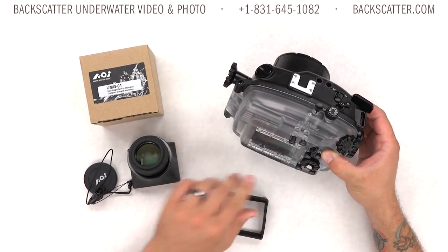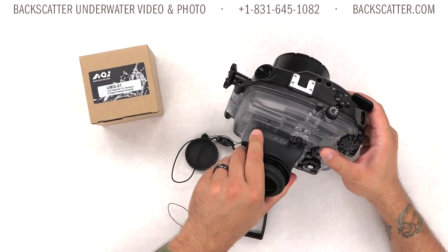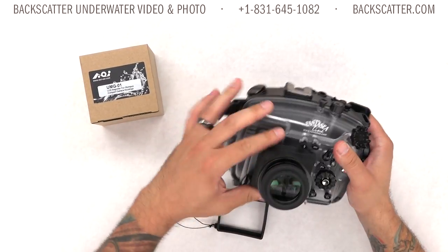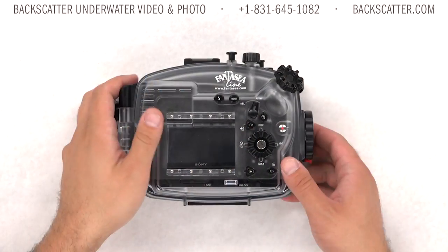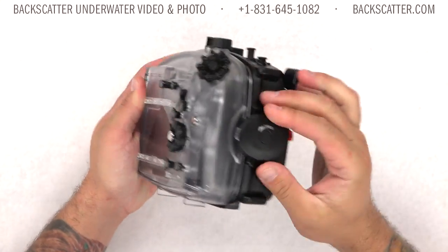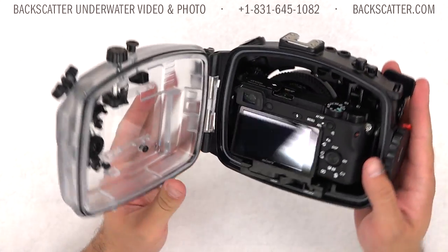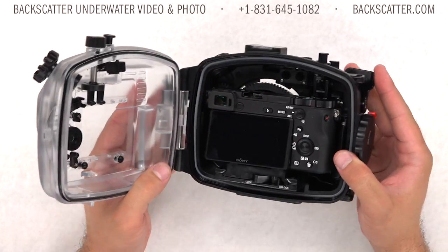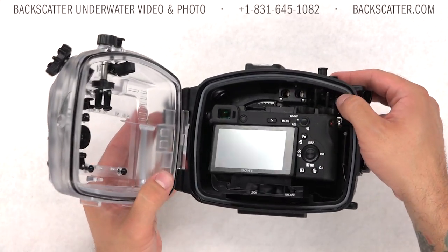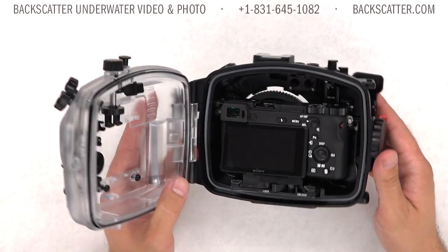It includes an anti-glare hood which is easily removable when packing for travel. We recommend upgrading to the AOI LCD screen magnifier for more glare reduction and viewfinder-style shooting, plus the benefits of image magnification. The locking latch easily rotates open and securely seals the housing with minimal effort. The double O-ring seal provides twice the peace of mind for maintaining housing integrity, and a moisture detector is included so you'll get an alarm if there's a small leak.